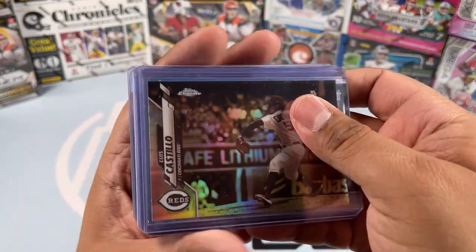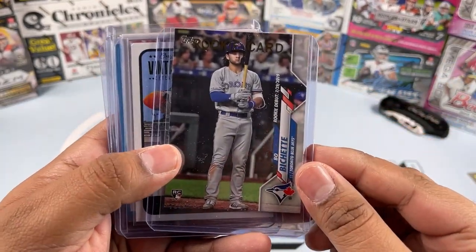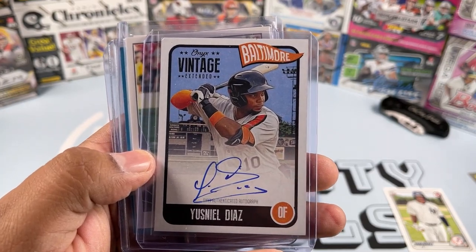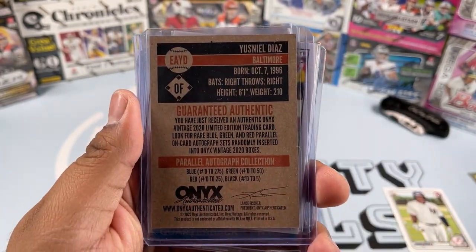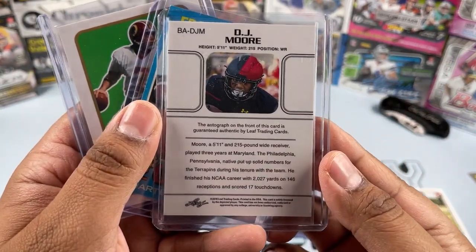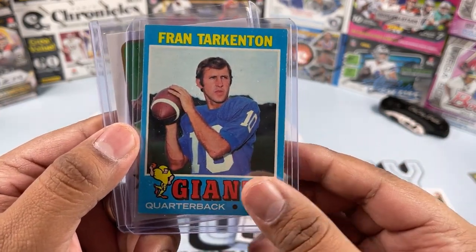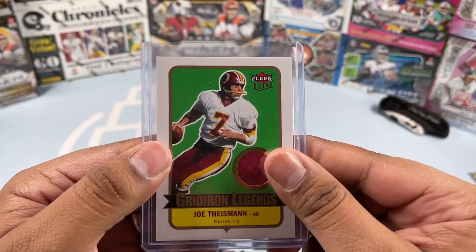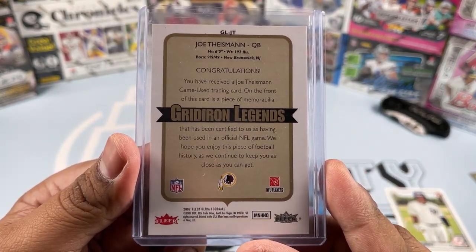Let's see what he sent us in the bonus. We got a Luis Castillo sepia from the Reds, a Bull Pochette rookie debut card — that is awesome. Then a Ysnell Diaz autograph, Onyx Vintage from the Baltimore Orioles — that is awesome. And another autograph of DJ Moore — there's the back, that is awesome. Also a Fran Tarkenton from the Giants, old school, and a Joe Theismann from the Redskins, Fleer Ultra patch, Gridiron Legends — a sweet looking card.